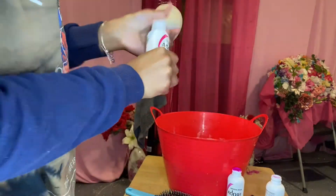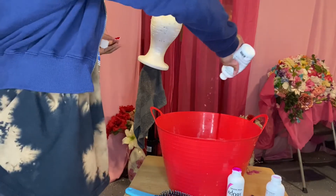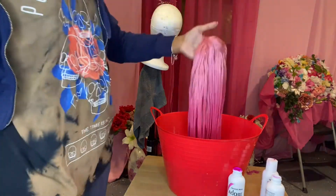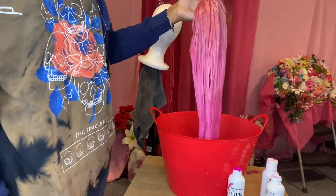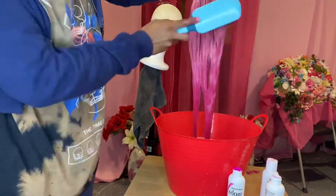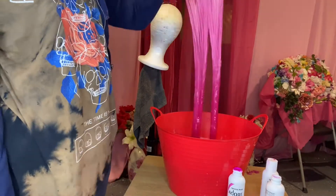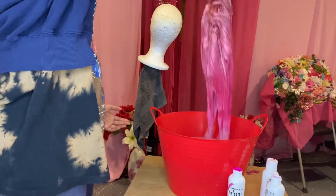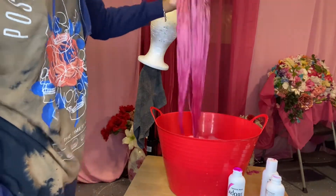Now, to finish off the ombre look, we're going to add our last color, which is Pink Blush. And guys, you do not have to change the water. Since this is all pink, you do not have to change the water. Now, for this color, I'm really only focusing on the ends of the hair. I'm going to let the ends of the wig sit in the water for maybe about 20 minutes, just to make sure that the ends really, really get that vibrant, super vibrant pink. And this is going to create that third layer of pink, which will complete our ombre look today.